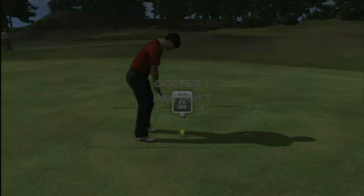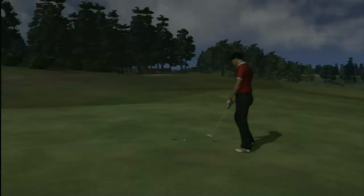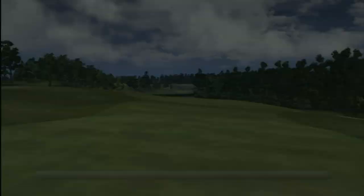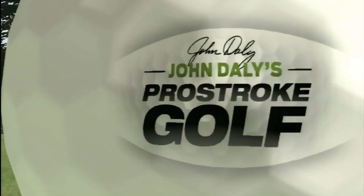When you use the DualShock, on the other hand, it may take a little getting used to and might be a little harder to get off that great drive at first, but it can fully utilize all the helps the game offers and can make all those frustrating putts just a little bit easier. After a while though, this could make the game too easy if you really put the time in to learn all the nuances of the controller.